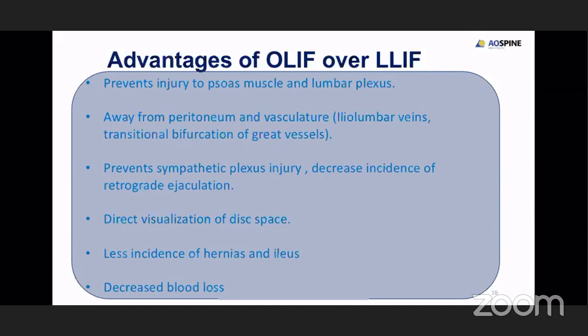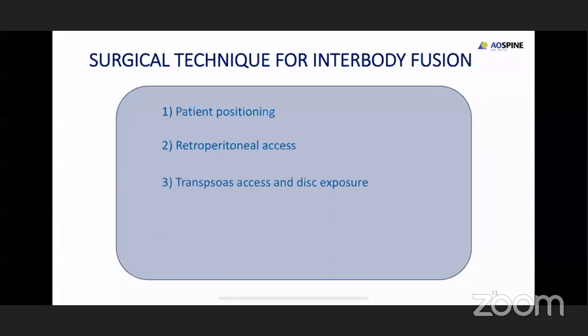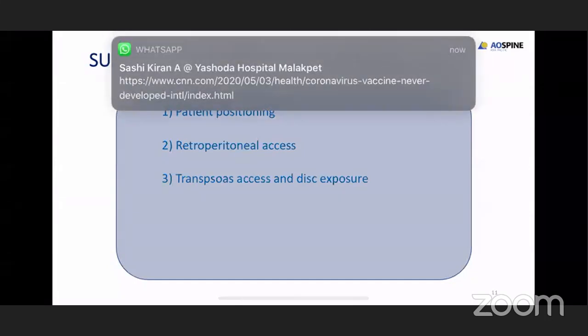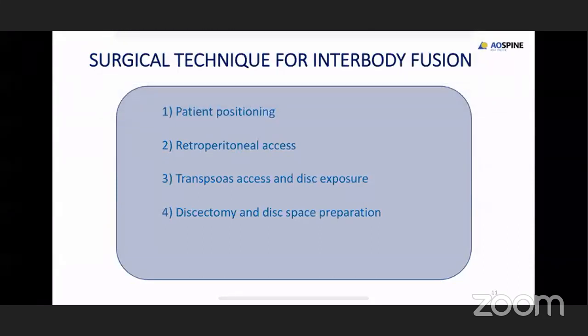There is minimal blood loss during this procedure as there is no muscle ripping — just blunt dissection till the disc space. Coming to the surgical technique of interbody fusion, the very important point is patient positioning, taking care not to injure the peritoneum. In lateral approach you go through the psoas, whereas in OLIF you retract the psoas and get to the disc level of interest. Then you start doing the discectomy and implant preparation.